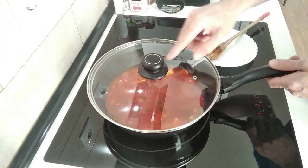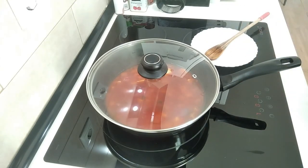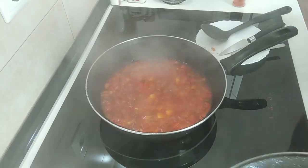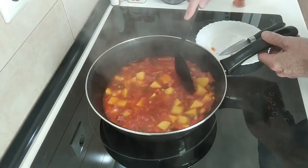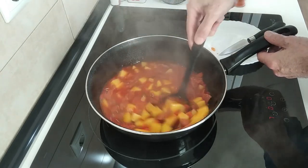I'll just cover it up and leave it there for 20 minutes. Well, 20 minutes have flown past — let's have a look. The sauce is thickening up nicely, looks really colourful doesn't it?